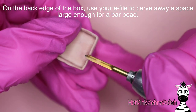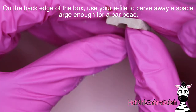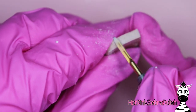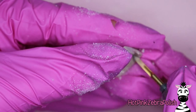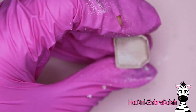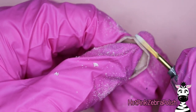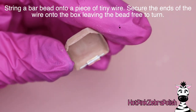You can go through and file it anywhere it needs to be. First, take and file a little indent into the back edge of the box — that's going to be for the hinge to rest in. Then go through and carve out the sides anywhere it got too thick or anything that just needs to be a little smoother and cleaner. This is the perfect time to go through with your e-file and clean things up. If you don't have time or energy to do this step, it's fine to skip it — it's really not a big deal.